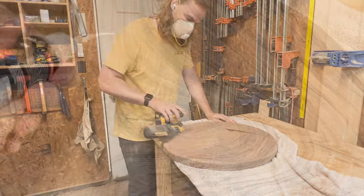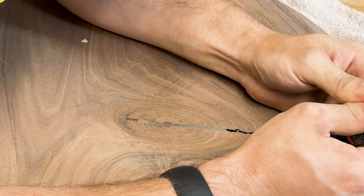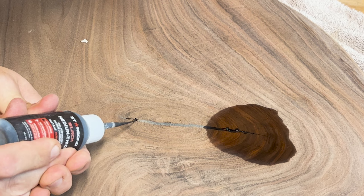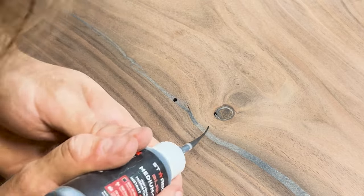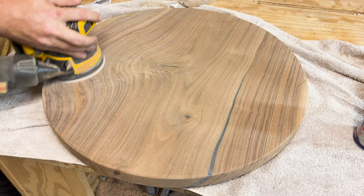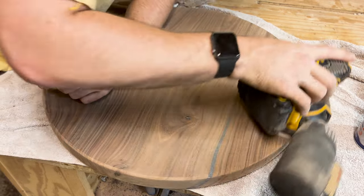I then start sanding the whole piece, starting at 60 grit twice to remove router marks and anything left from the flattening stage, making sure to pop the grain between sanding grits. I moved on to 80 grit, then needed to address some small pits in the epoxy that were chipped out during flattening. Bubbles trapped in the epoxy are exposed after flattening, so I took some black CA glue and carefully added it to the pitted spots, then used an activator to harden it.